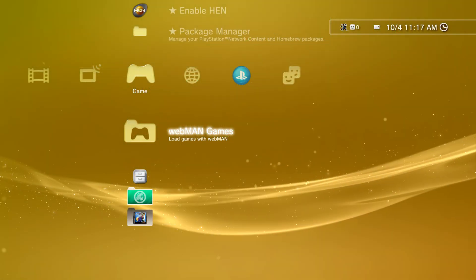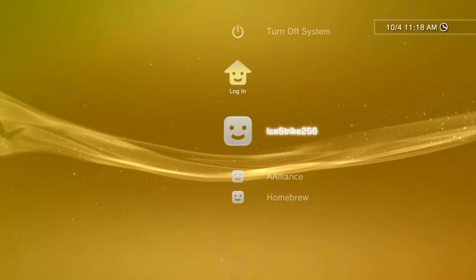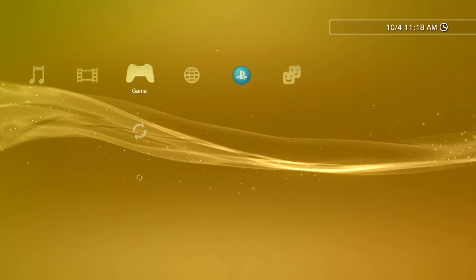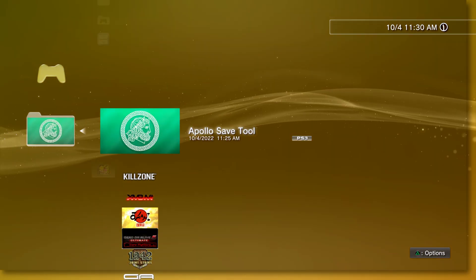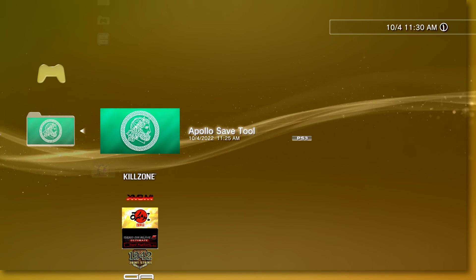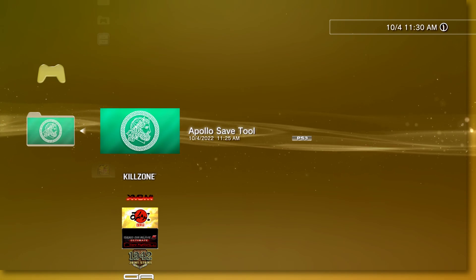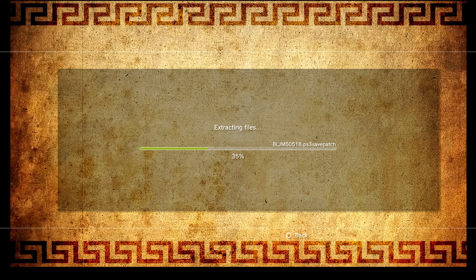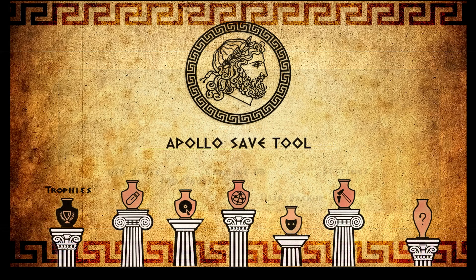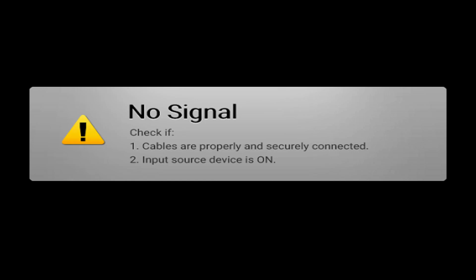Once you have everything downloaded, restart your PlayStation 3 so you can re-enable HEN. Log back into your Homebrew account and enable HEN. Now that HEN is re-enabled, we're going to launch into Apollo Save Tool for the first time using our Homebrew account, because this program needs to be connected to the internet to do its initial install. Every time I've tried to run it offline on first run, it results in a black screen that won't load. On first launch, the program will do some setup steps, so just be patient. Once the program loads up, just quit right out of it — we need to run it under our main PSN account, but it just needs internet on first install.